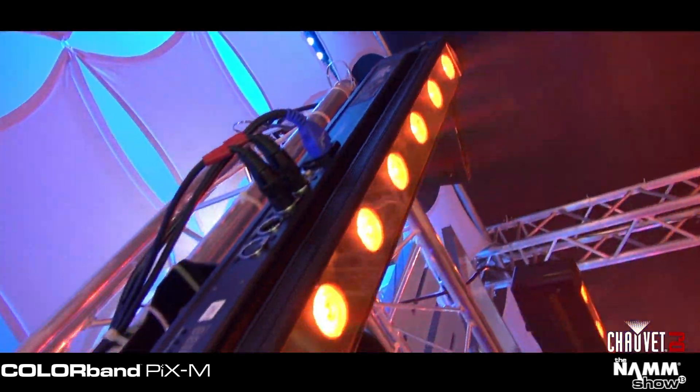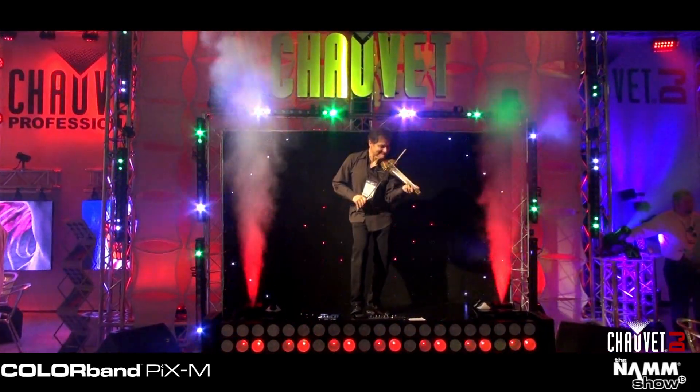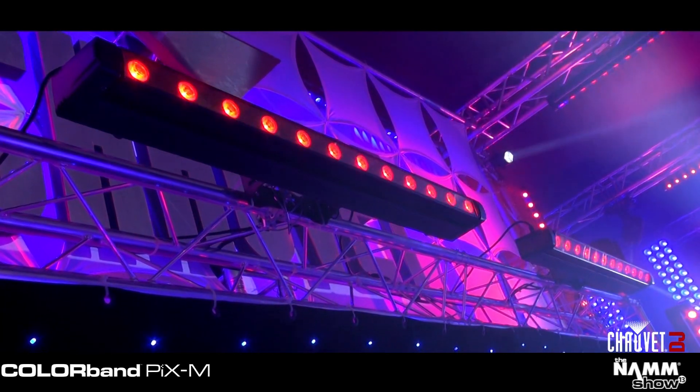On both sides of me we have the new Colorband Pix M. This is a take on the popular Colorband Pix, which we have full pixel control, and now you also have movement built in.